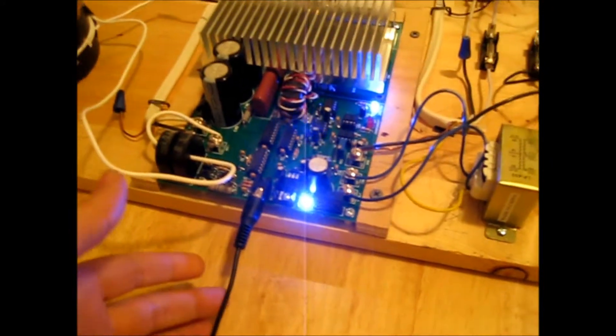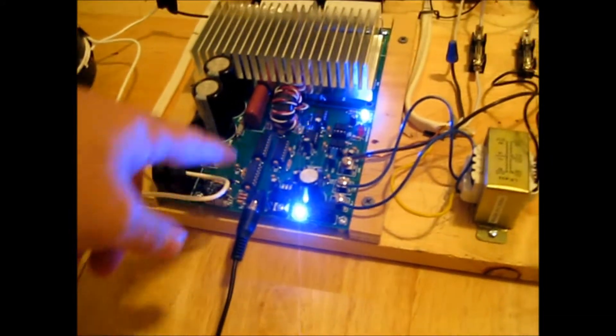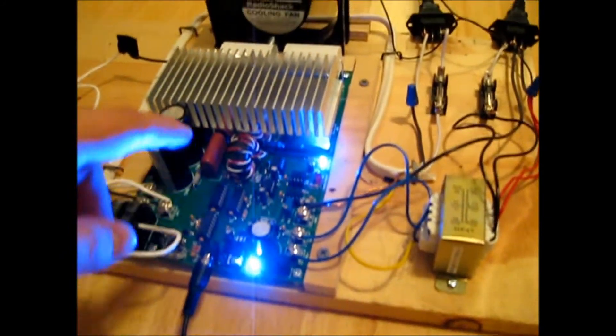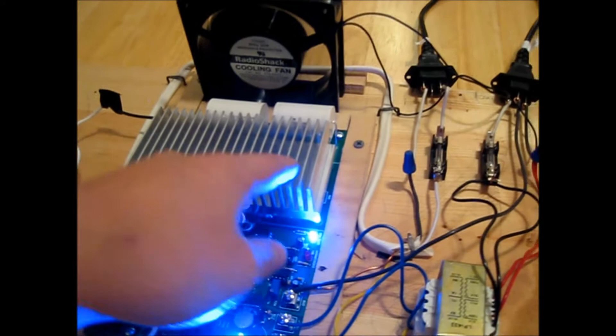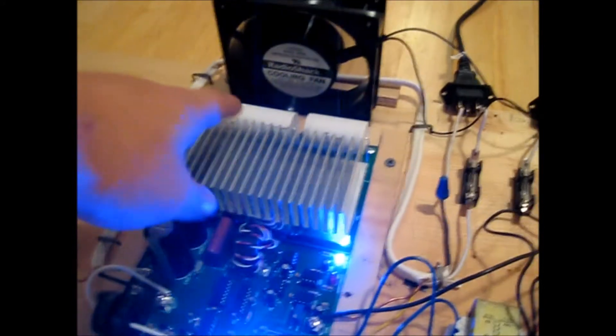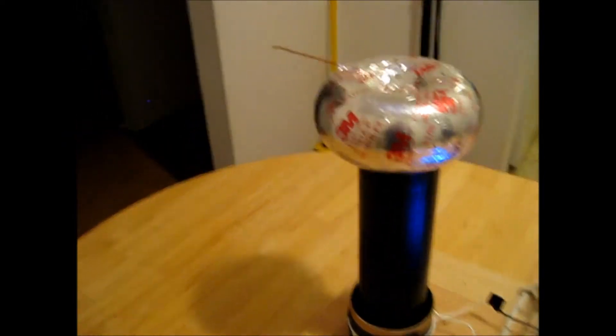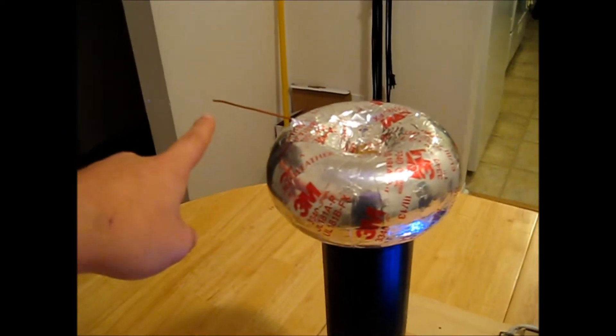Once the interrupter signal comes in here and is processed by the control electronics, this big heatsink contains the IGBTs, which actually control the Tesla Coil. And then you see the big tank capacitors in the back here, and that connects to this, which is our big Tesla resonator, and the sparks come off of the breakout point right there.